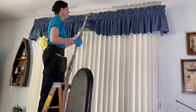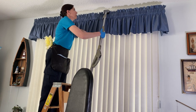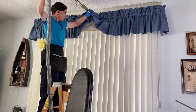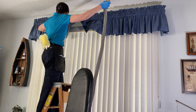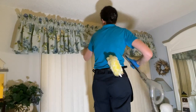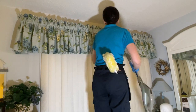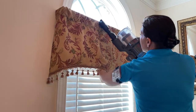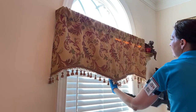We can remove 95% of the dust just by vacuuming alone. The valance is made of fabric, so it acts as an air filter. When dust settles or when the air conditioning kicks on, it just gets trapped inside the fabric. So we can take our vacuum, and holding one hand on one side to support the fabric, we can vacuum out the dust, which works out really pretty good.